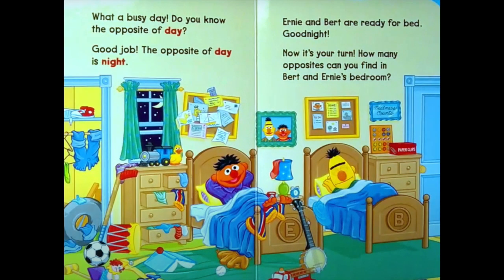What a busy day! Do you know the opposite of day? The opposite of day is night. Day, night. Ernie and Bert are ready for bed. Good night!